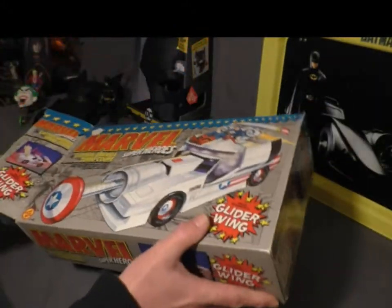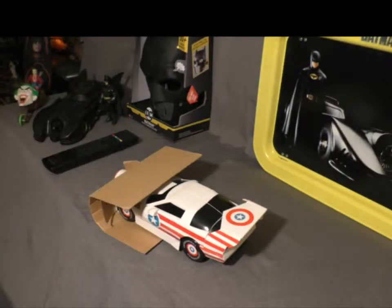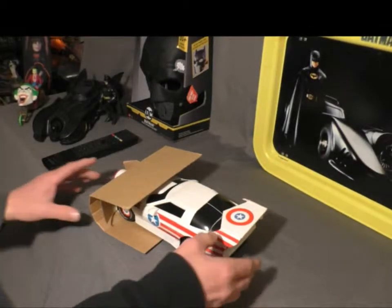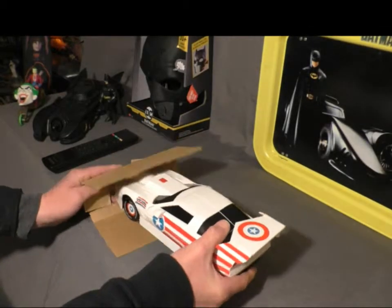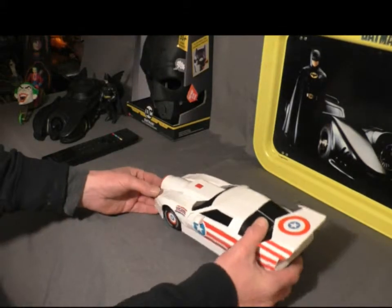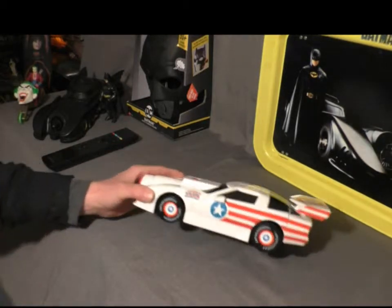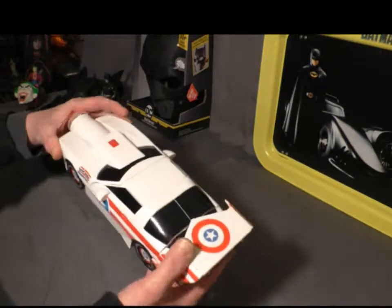Box is already open. I got this a while back and had it for quite a while. So let's go ahead and check it out. There's the car itself. As you can see, it's pretty cool.